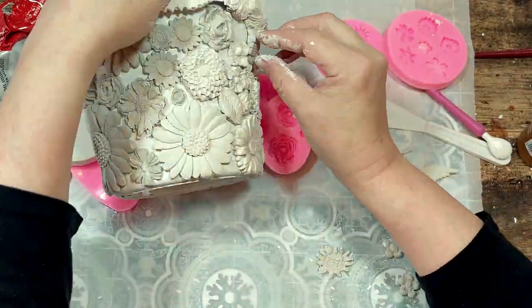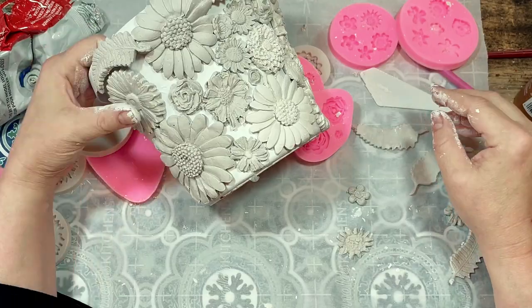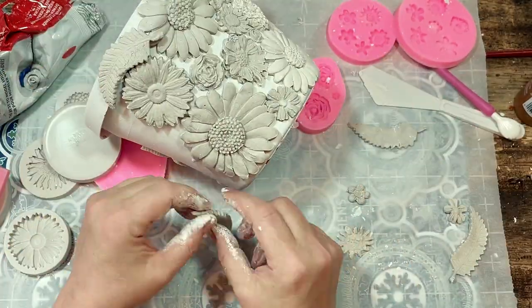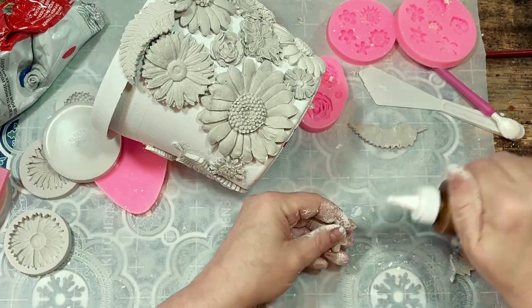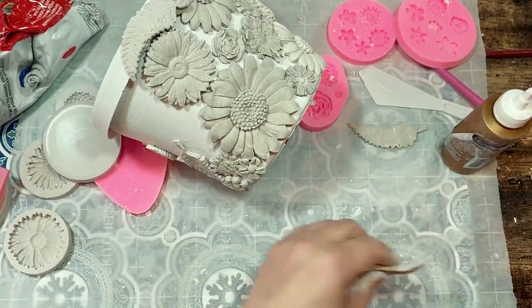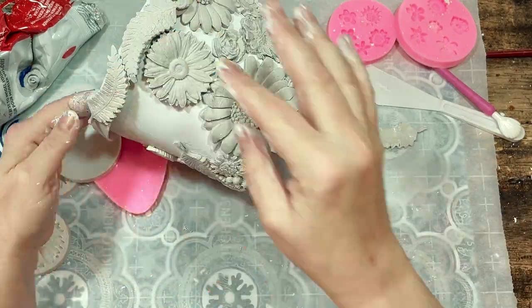This particular clay dries pretty white in color, but despite that, once it was dry, off-camera I did a full coat of white chalk paint over all of the flowers and waited a little while for that to dry as well.